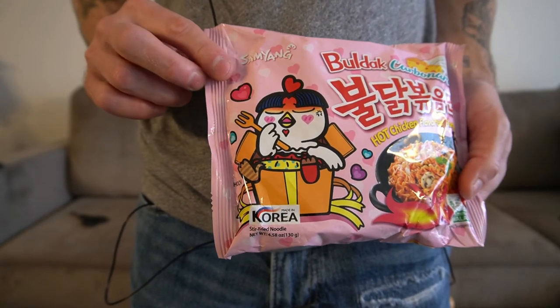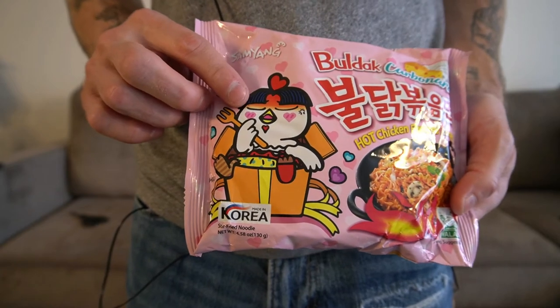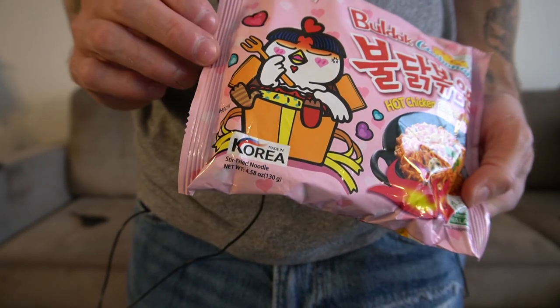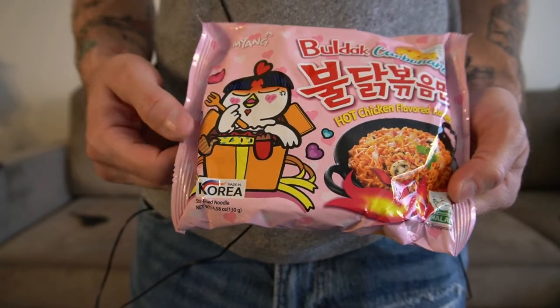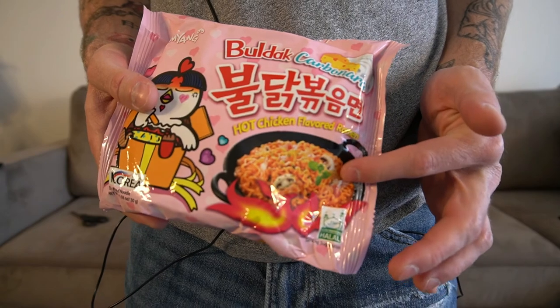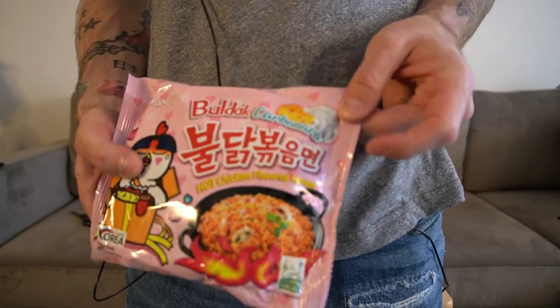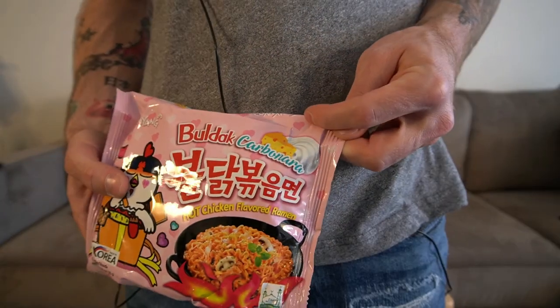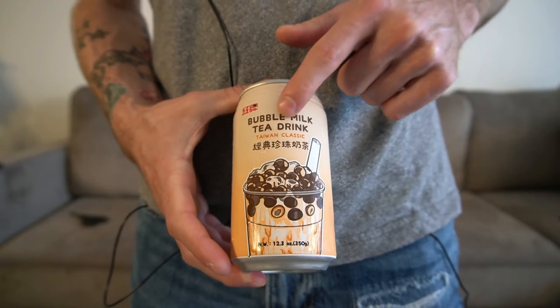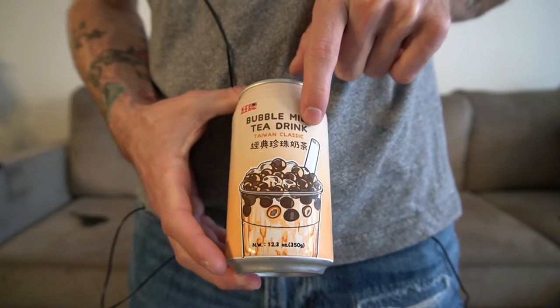I just had to do a close-up of this packaging because it's just so cute. There's a chicken with a fork and he's got blush little heart shapes on his face — blue, pink, and purple hearts all around him. It shows you what the ramen is going to look like when it's done cooking. Carbonara flavor — it's got cheese and cream at the top. And here's our milk tea. It says bubble milk tea drink, Taiwan classic. Alright, let's prepare it and then dig in.